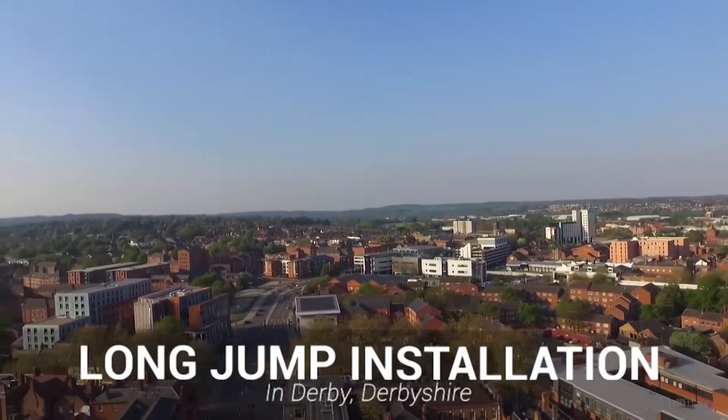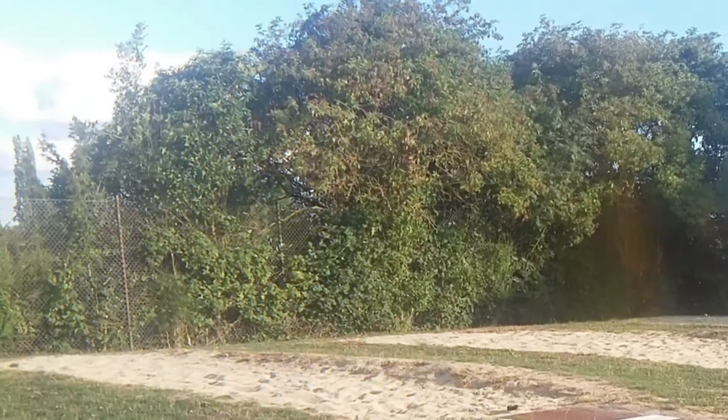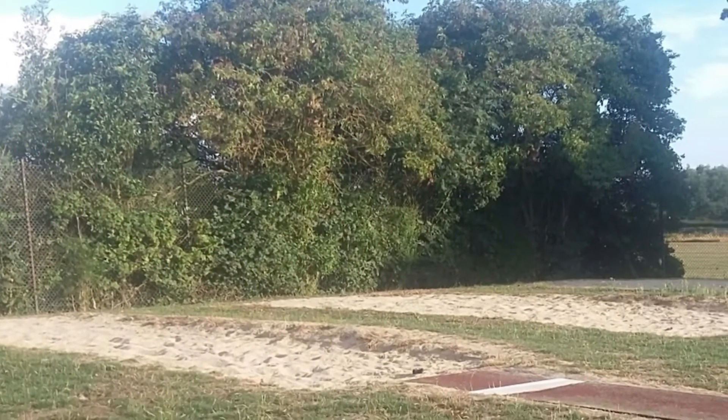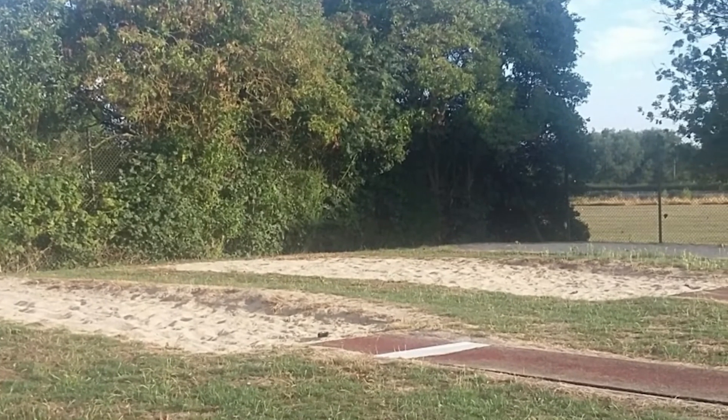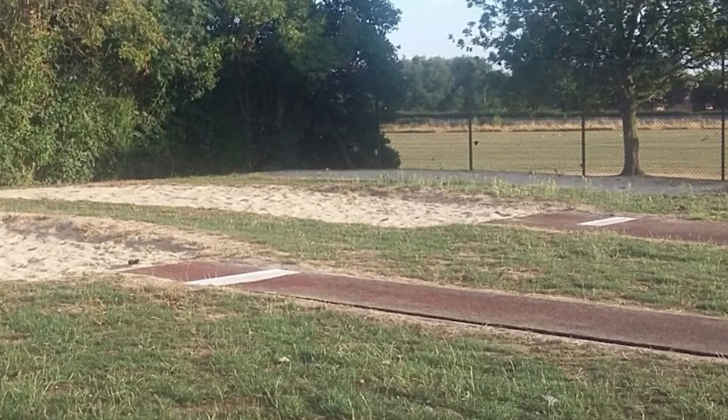Hi guys, it's Dan here and today I'm going to be showing you a long jump runway and high jump fan installation in Derby. From these early photos you can see that the client had an old worn out long jump facility on their field, but we're looking to have this dug out and replaced with a brand new multi-lane surface.